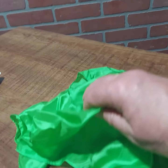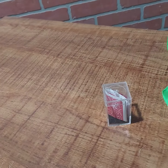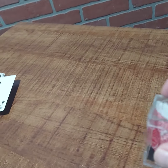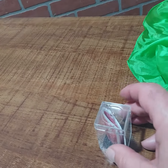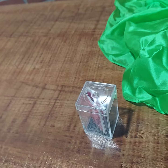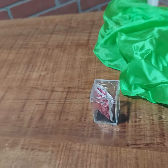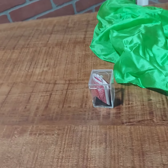Basically what happens is there's a card in the box, and if we take the lid off we can show you that it's their signed card. It can be done by folding the card behind your back.